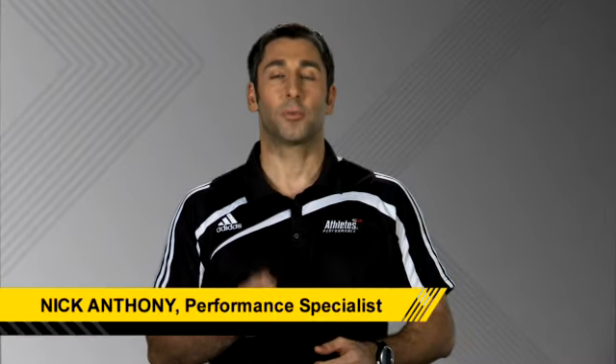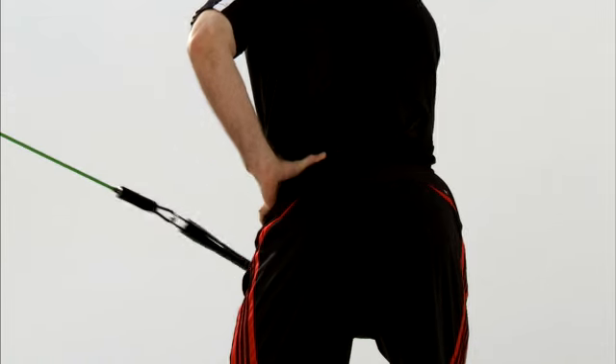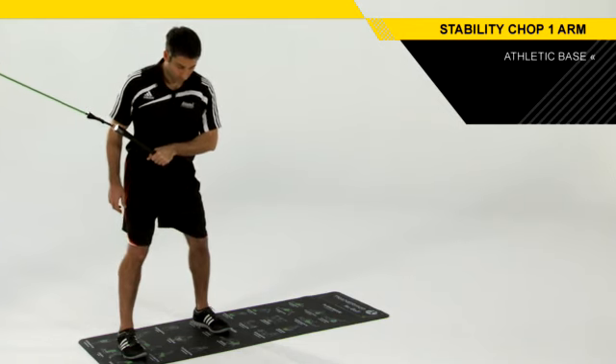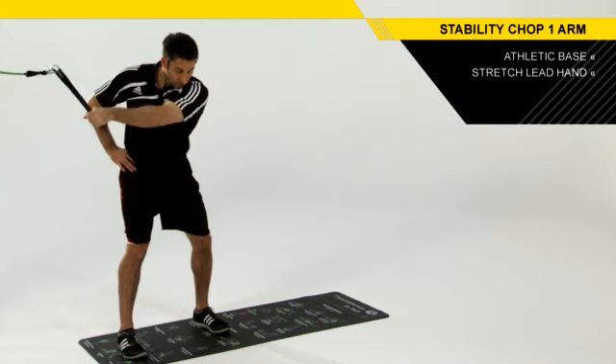The Stability Chop One-Arm Drill integrates our base stability but adds some wrist stability to the drill as well. To set up properly for this, you're going to sit down into your athletic base, grip with your hips and torso. You're going to stretch your lead hand back behind you.